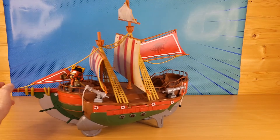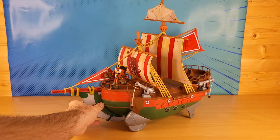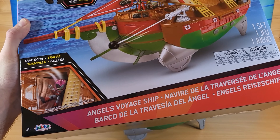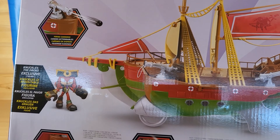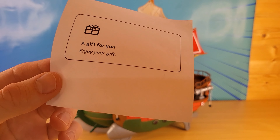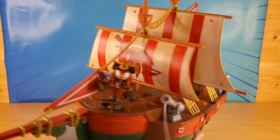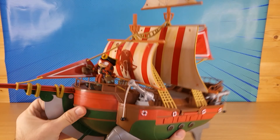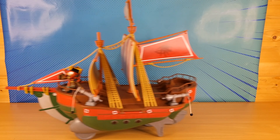A big shout-out to Kevin for sending me this. This is Angel's Voyage Ship — a gift for you, enjoy your gift. Alright guys, thanks for watching. Don't forget to check out all my Sonic Prime unboxing videos. Help me get to a million subs this year. I'll see you next time. Bye.